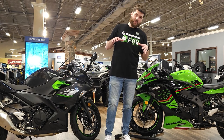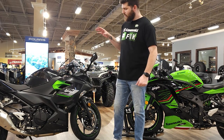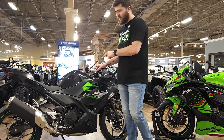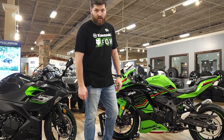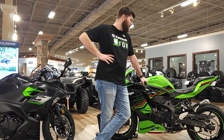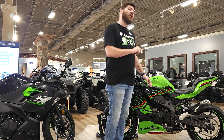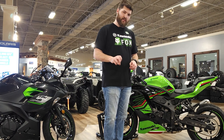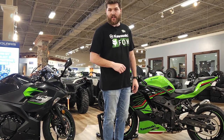The biggest difference between the ZX4RR and the Ninja 400 is the part that everybody loves — the engine. On the Ninja 400, you've got a parallel twin, that means two cylinders, making 45 horsepower and 28 foot-pounds of torque. Jump over to the ZX4RR and you now have a four-cylinder — that's double — making 76 horsepower and 26.5 foot-pounds of torque. So you're losing a little bit of torque, but gaining a bunch of horsepower, and most of it is going to be in the top end. That is really the only drawback of these 400s — if you want all the power available, you've got to be over 10,000 RPMs for the most part. But that's okay, it's very easy to reach 10,000 RPMs in this.